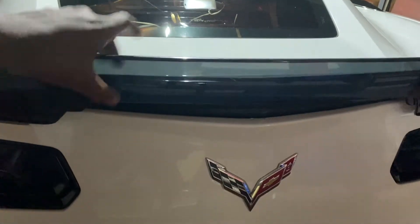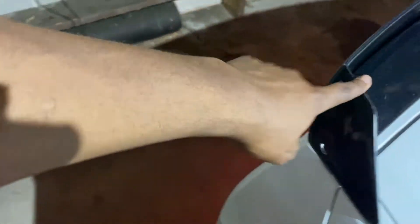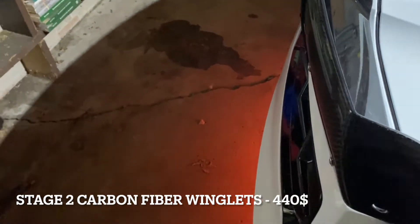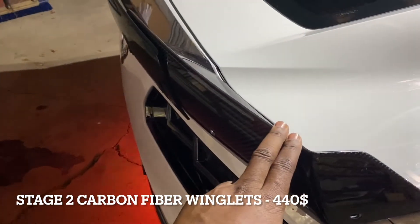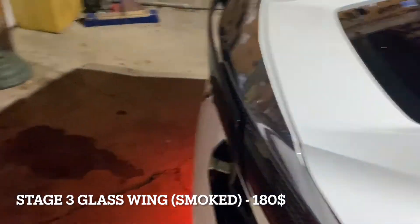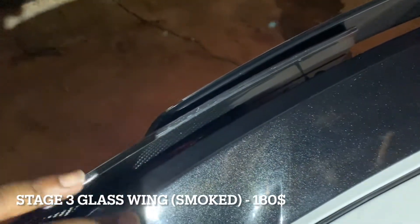I have the Stage 2 wing right here and then the Stage 3 glass in the middle. A lot of owners don't like to get the glass and just stop at Stage 2, but I decided to go all out and got the Stage 3 wing. I went with carbon fiber to match the carbon fiber roof — I have the Z51 carbon fiber package and wanted it to match. The Stage 2 carbon fiber decklid wings were about $450, and the Stage 3 OEM glass part was about $400.